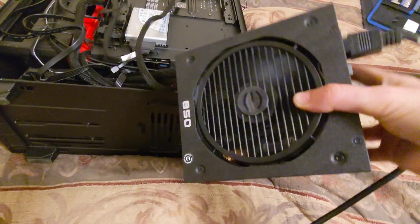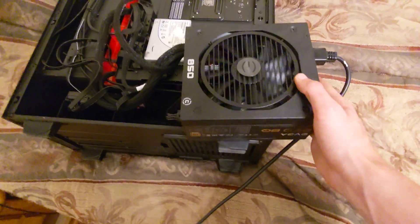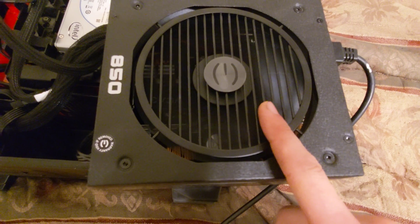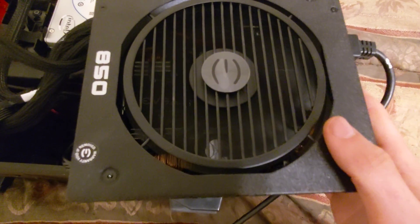Interesting. This is the other way you can tell that it's definitely a mechanical issue and not an electrical issue. If you listen to the frequency of the clicking, you'll hear how it slows down as the fan slows down. Listen close.